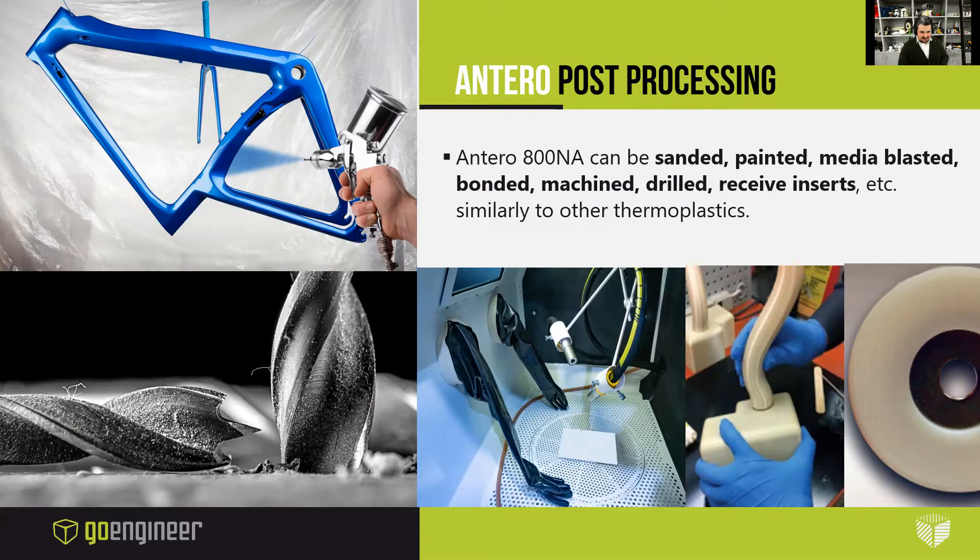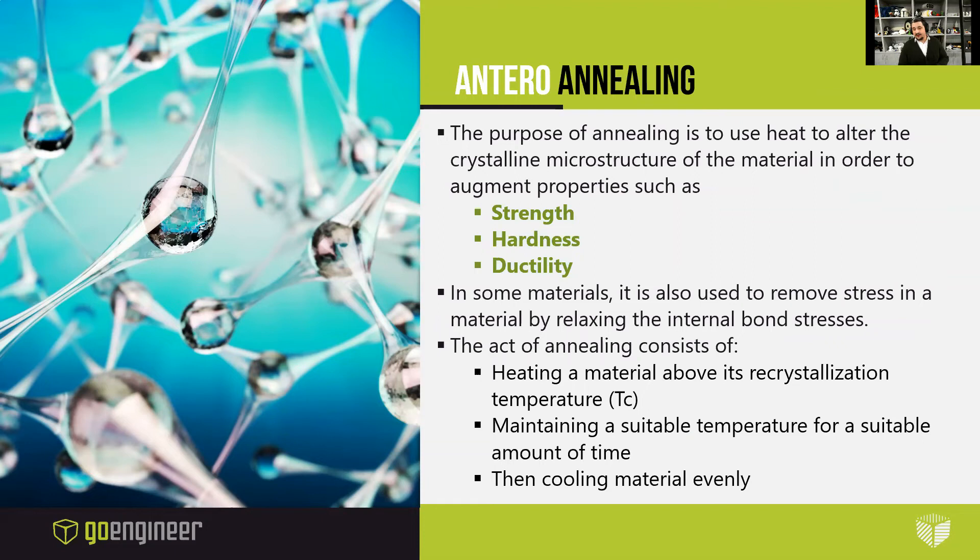For post-processing, Antero 800NA or 840CN03 can be sanded, painted, media blasted, bonded, machined, drilled, and can receive inserts, just like all the other thermoplastics. Unlike all the other thermoplastics, you can additionally anneal the Antero. The purpose of annealing is to use heat to alter the crystalline microstructure of the material in order to augment properties such as strength, hardness, and ductility, and also to remove stress in the material by relaxing the internal bonds. The act of annealing consists of heating the material above its recrystallization temperature, maintaining a suitable temperature for a suitable amount of time, and then cooling the material evenly.